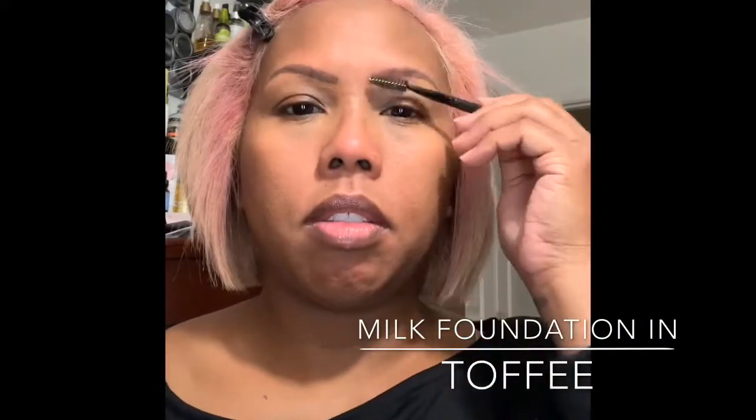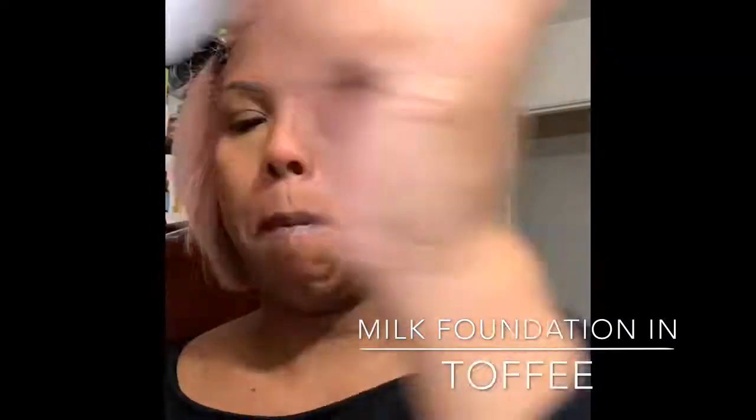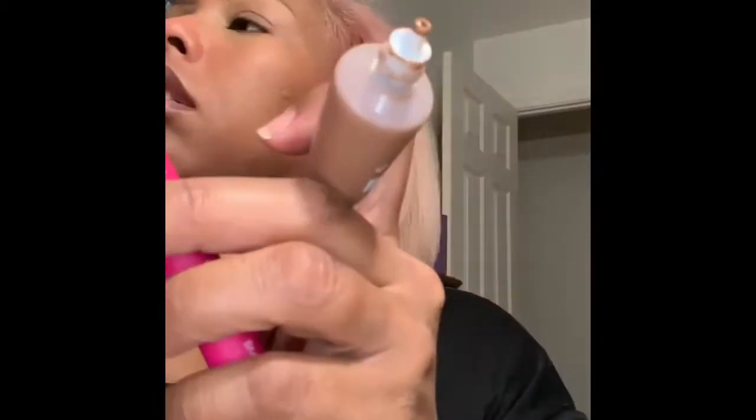For foundation, I'm going to use my Milk foundation with my Moda complexion brush BMD 185. For concealer, I'm going to use my Maybelline Instant Age Rewind Eraser dark circle concealer in caramel.